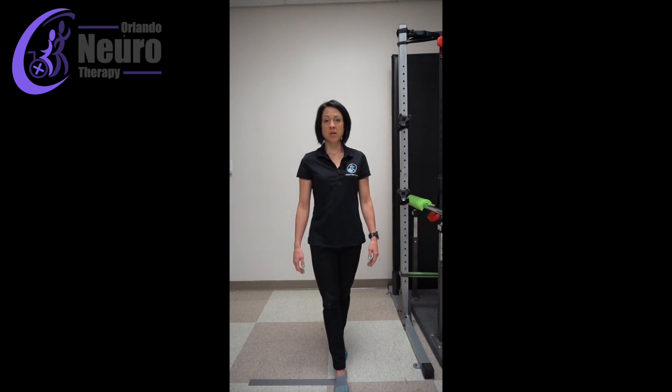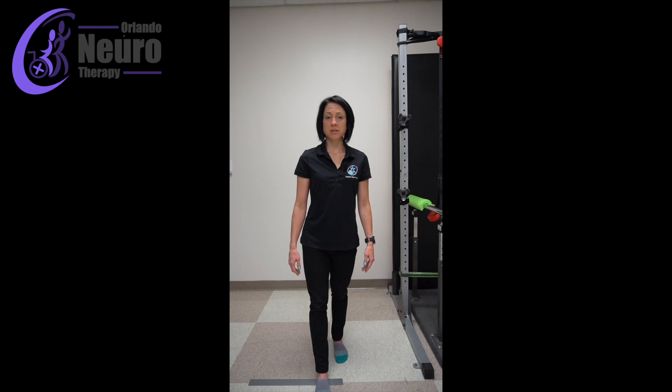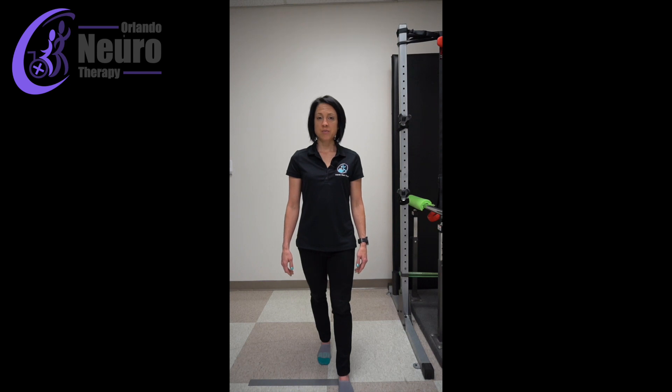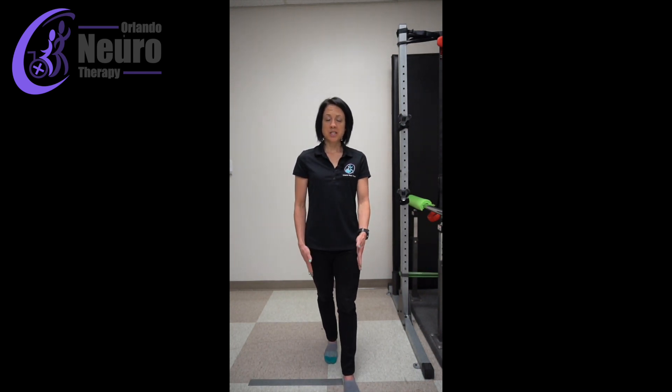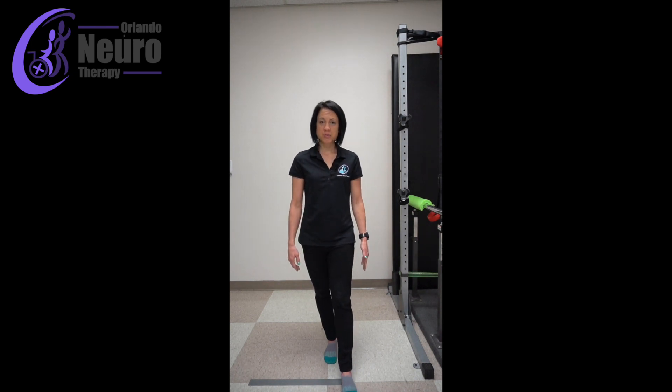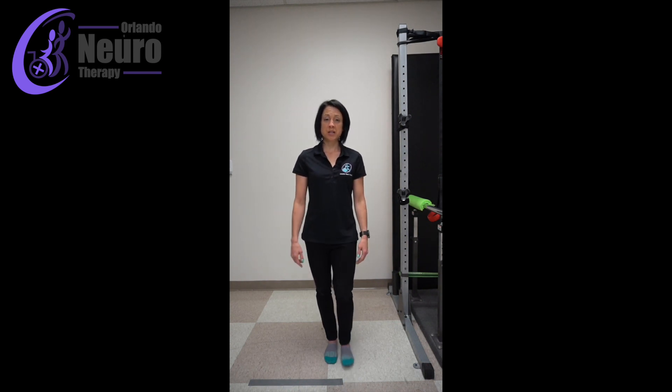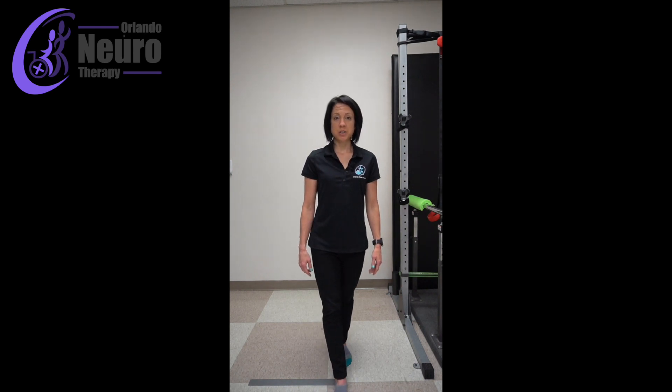If standing with feet in a straight line is too difficult, start with your feet slightly staggered — then switch the other foot slightly in front. You should be able to hold that for at least 30 seconds without losing your balance before you attempt to stand with your feet in a straight line. You can see the heel of this foot is pretty close to the big toe on the other foot, so they're pretty narrow. You should be able to hold that for about 30 seconds without losing your balance before going on to the next progression, which is to stand with your feet in a straight line.